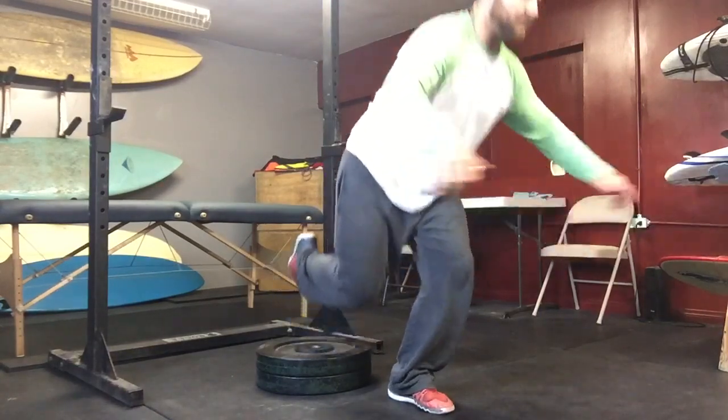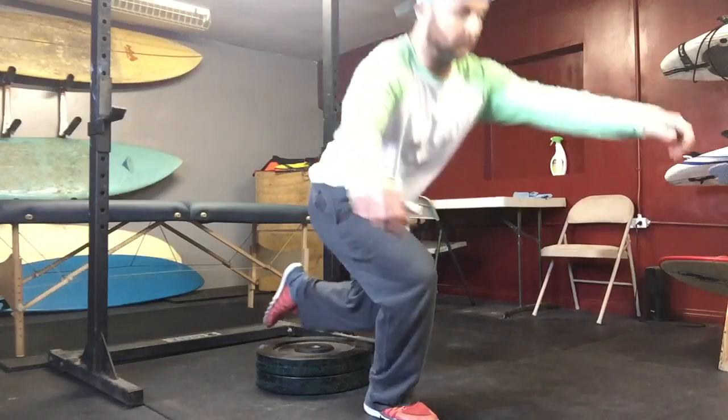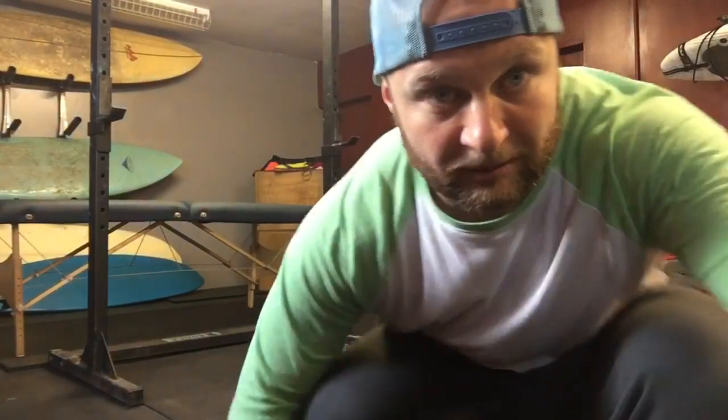On my right leg, which is much poorer in the mobility range, I can come down and come up. That's the air lunge — it's a tricky one, but once you get comfortable with it, it's gonna help out a lot.